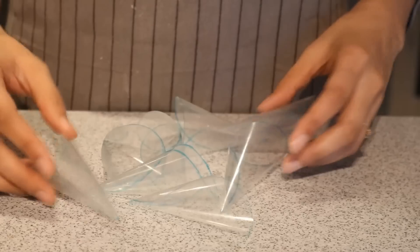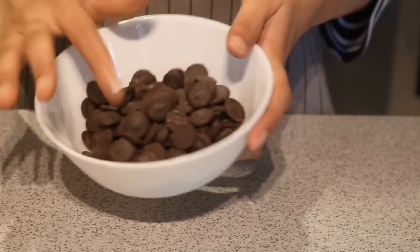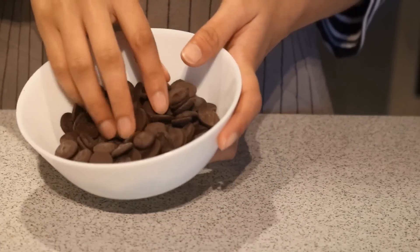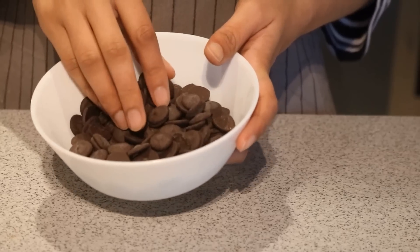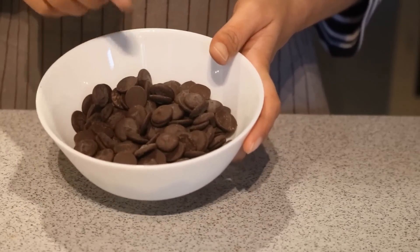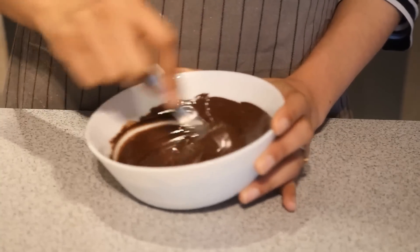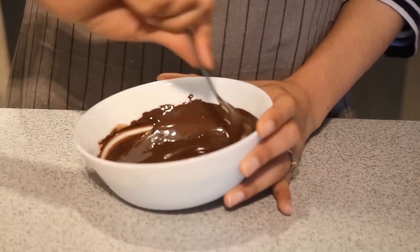I have prepared almost eight cones like this. I also have chocolate here for putting inside the cones, so I am going to melt it in the microwave. To melt it, put it in the microwave for 20 seconds, take it out, mix it, then put it back in for another 20 seconds, and keep going until the chocolate is fully melted.